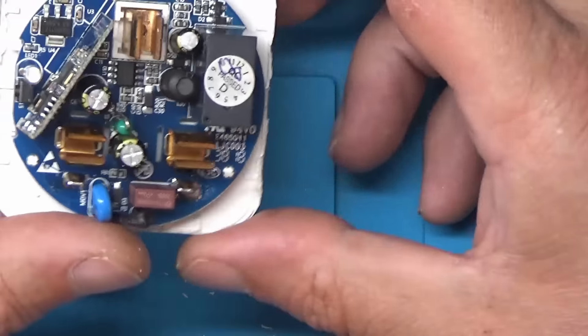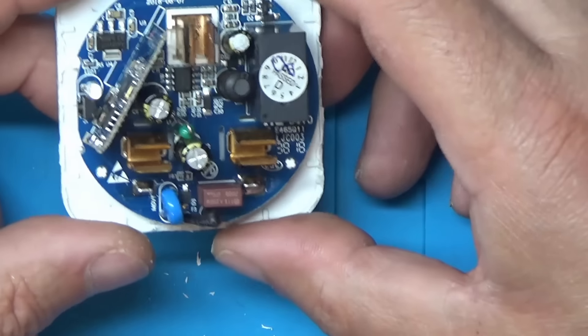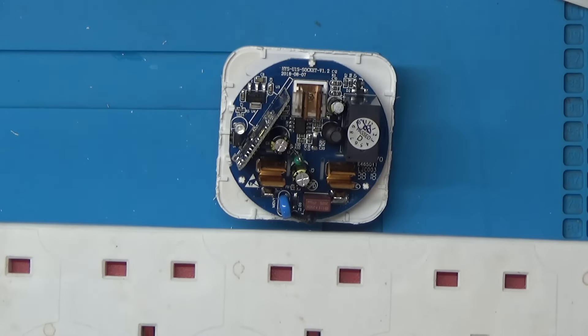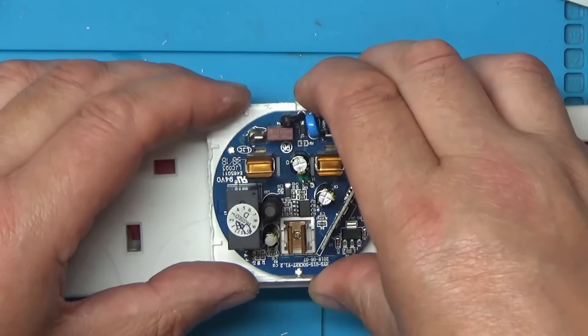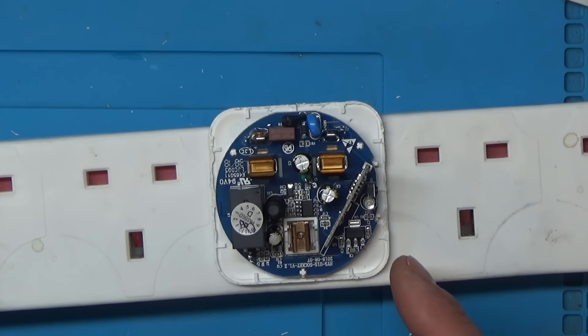So why isn't it working? Let's plug it in and see what it's doing - it did sound power supply related. I'm going to unplug this extension lead, plug this in, then add power to the extension lead. The relay is opening and closing - you can probably hear it - and the light briefly lit up.